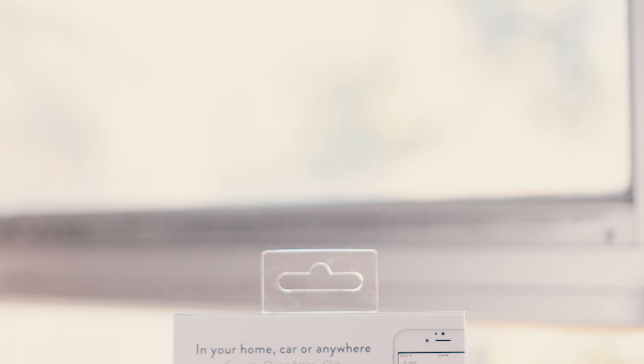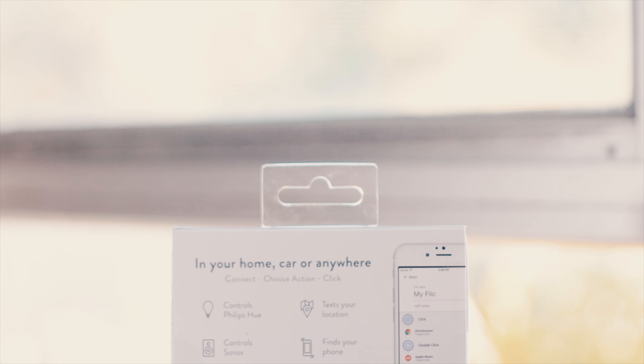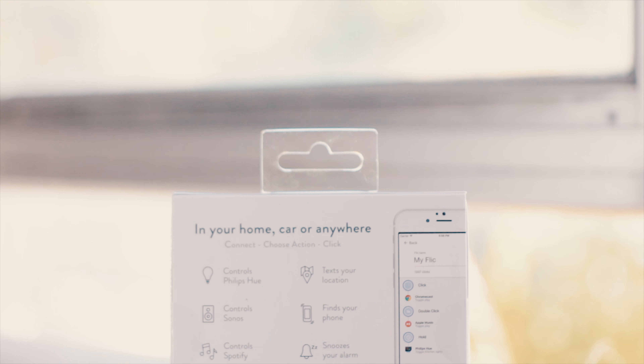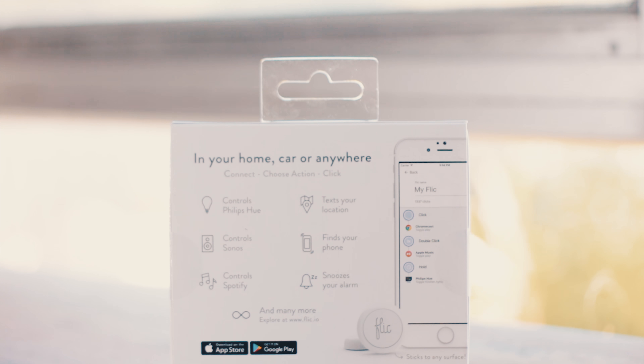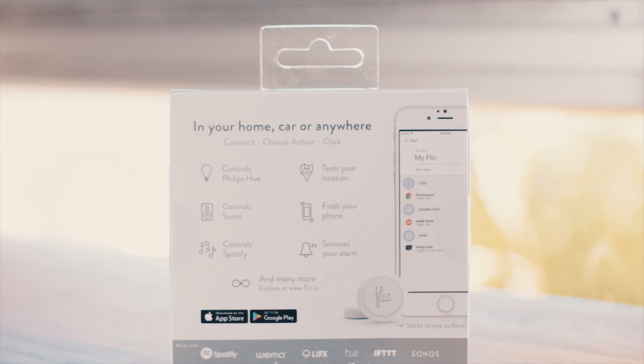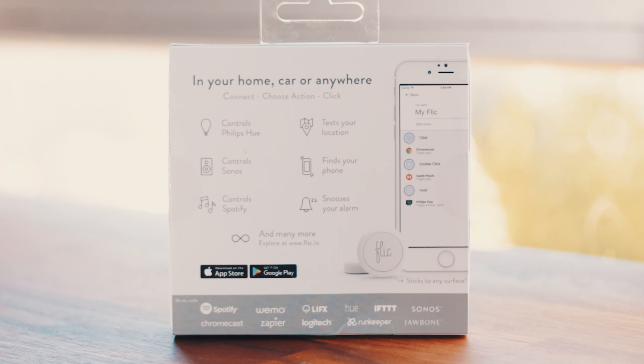If you have devices that can take advantage of the Flick smart button it's great. Some of the built-in utilities in the app are good as well. One feature I really like is that you can use it as a remote trigger to take pictures on your phone. There are endless options that make the Flick smart button a cool gadget to have.